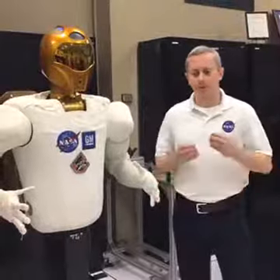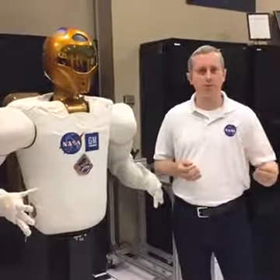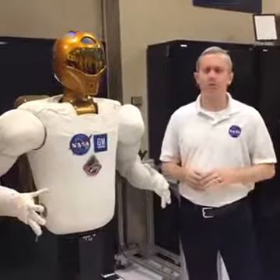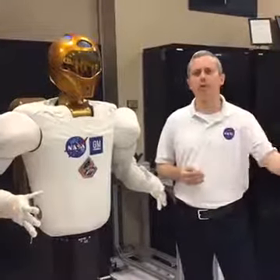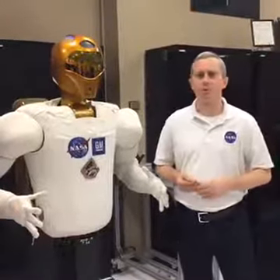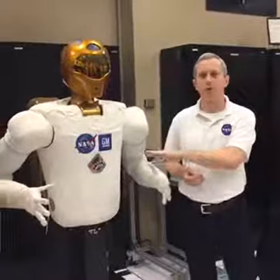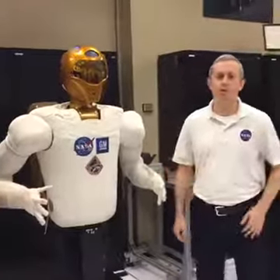If there's a very complicated task where you need the human's training, teleoperation totally makes sense. But if you're trying to work over a time delay, that works less efficiently. That's where some of the autonomy work steps in. We're really trying to let the robot do what it's good at and let people do what they're good at.